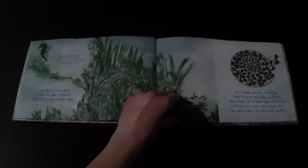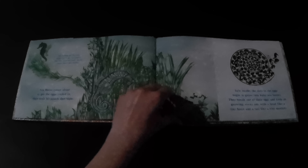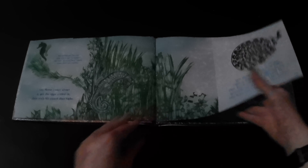Safe inside the pouch, the eggs begin to grow into baby seahorses. They break out of their eggs and keep on growing, each one with a head like a tiny horse and a tail like a tiny monkey.